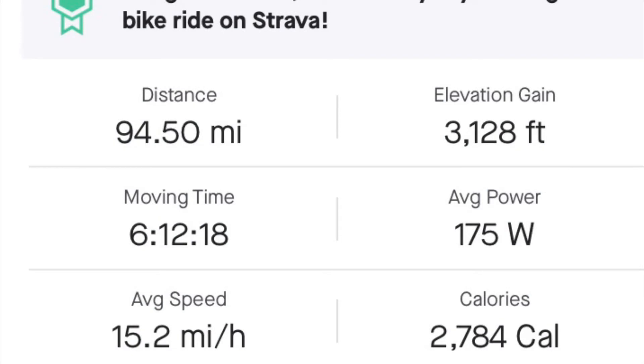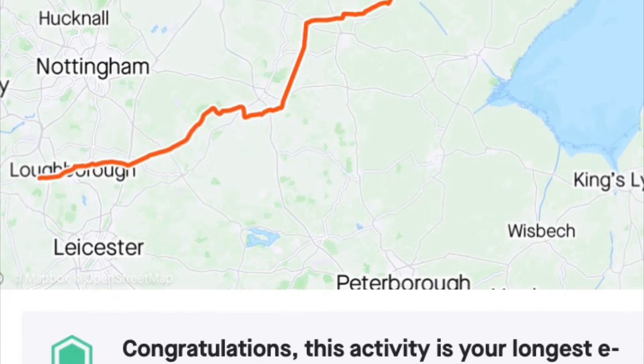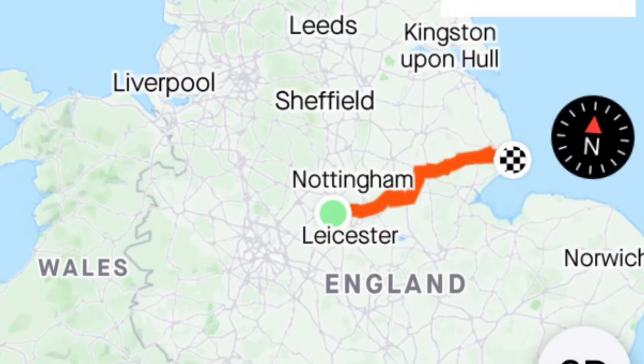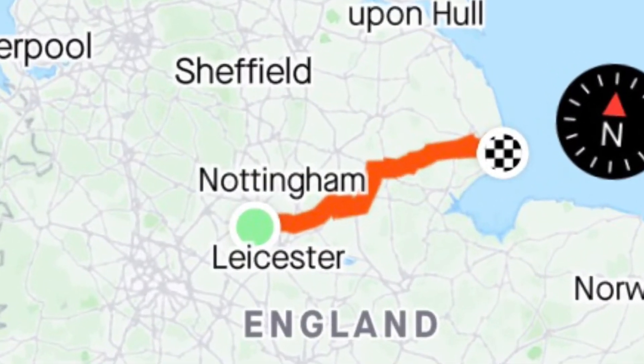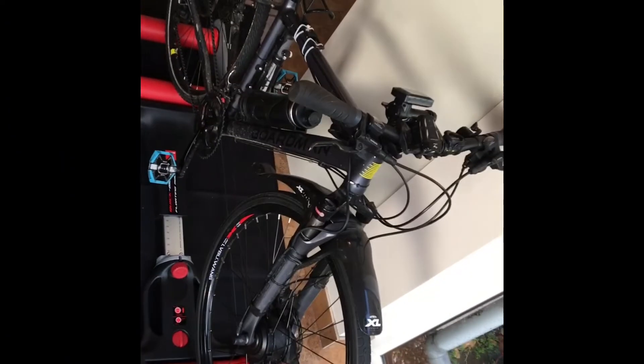The longest ride I've done since fitting my KF Series LVBU electric wheel has been 95 miles — I went from Shepshed in Leicestershire to Skegness on the North Sea. My moving speed was 15.2 miles an hour average. During the trip I used an entire battery and about 20% of my second backup battery. The electric wheel performed brilliantly, assisting me on the hills and providing a little momentum on the flats when cruising at 15 to 17 miles an hour.